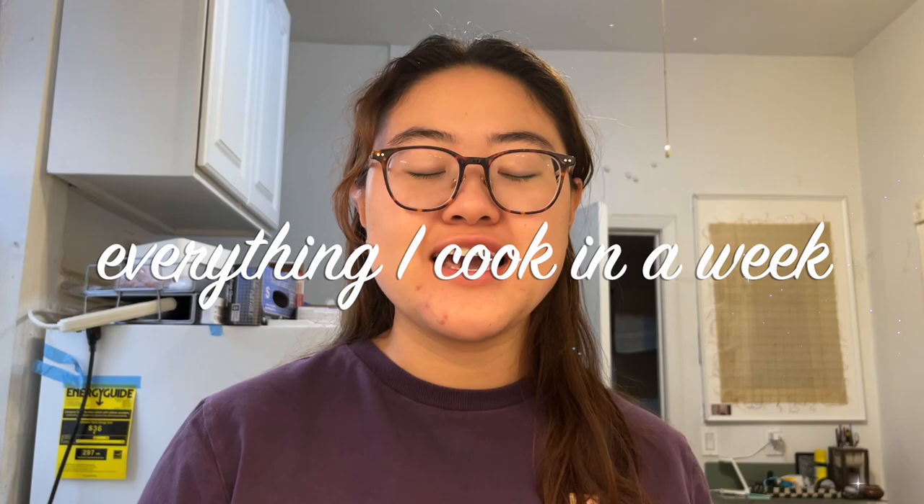Hello everyone, welcome to today's video where I'm going to show you everything I cook in a week. This was actually recommended by one of you guys, so thank you so much for the video suggestion. Today's Monday, so I'll be showing you everything I cook from Monday through Sunday. Definitely some days I cook more than others, but you'll just have to see.